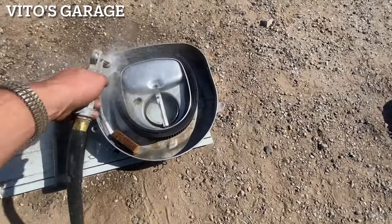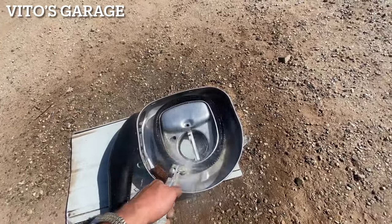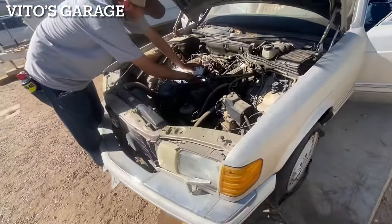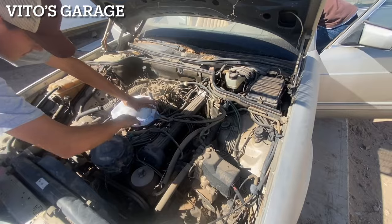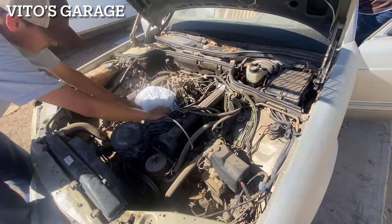It's got a bunch of hay everywhere. We're going to replace these filters too. I'm glad you didn't let this car go, man — this is an amazing car. It just needs some love, care, time. A lot of these parts on this car are original from 1987, never been changed.